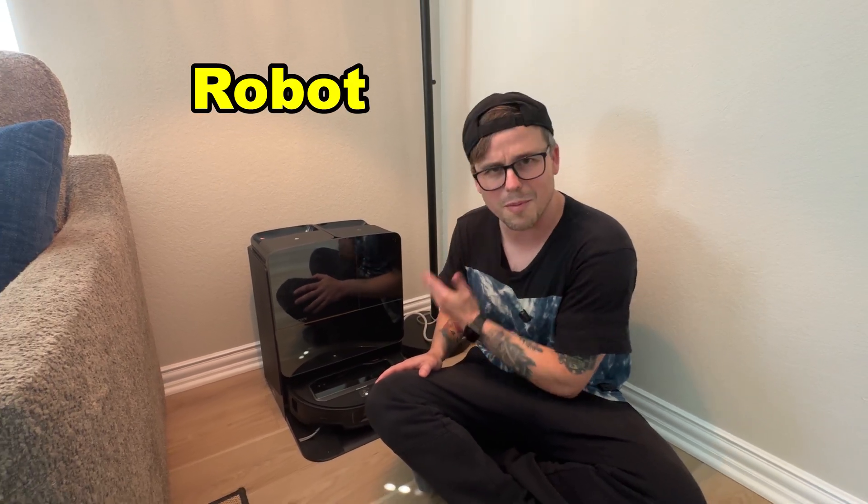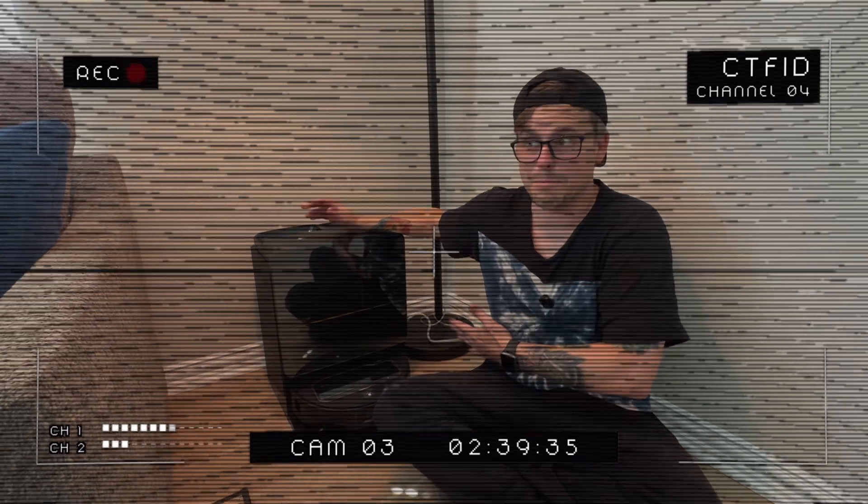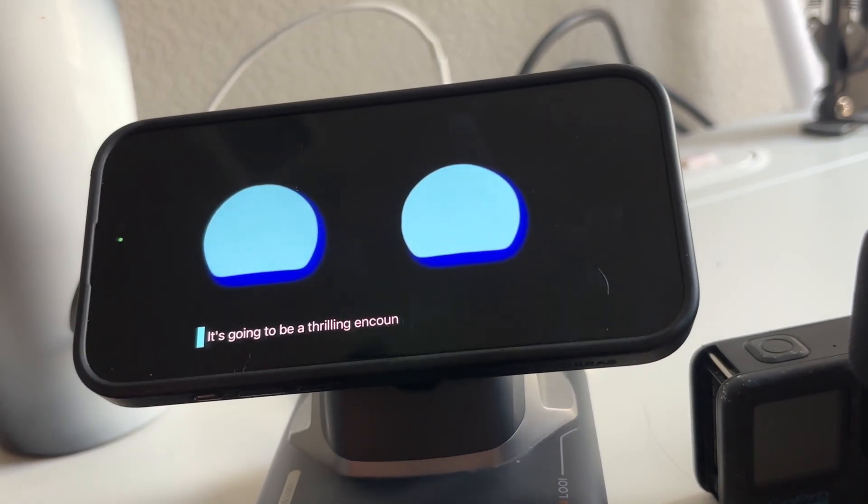This, ladies and gentlemen, is the Roborock Ceres Z70 robot vacuum, and you've probably seen it all over social media by now. It claims to vacuum, mop, respond to voice commands, work as a security robot around your house so that you can talk through it and monitor your house as a whole. And finally, it picks up things with a robotic arm. While I will be testing and reviewing this robot, I really want to see how it reacts to my other robots — and how my robots react to it. At the end of the video, I'll tell you how it did overall.